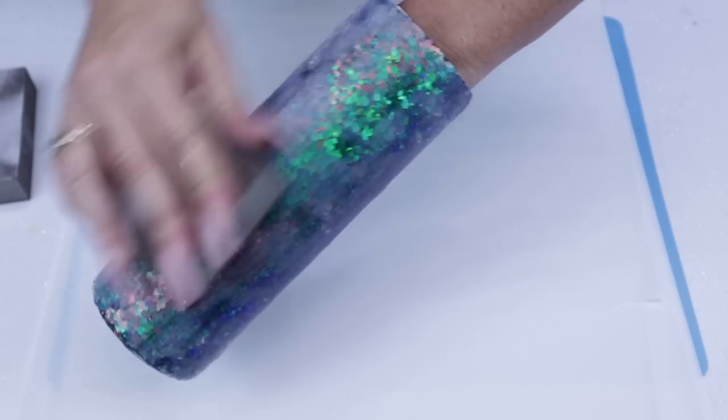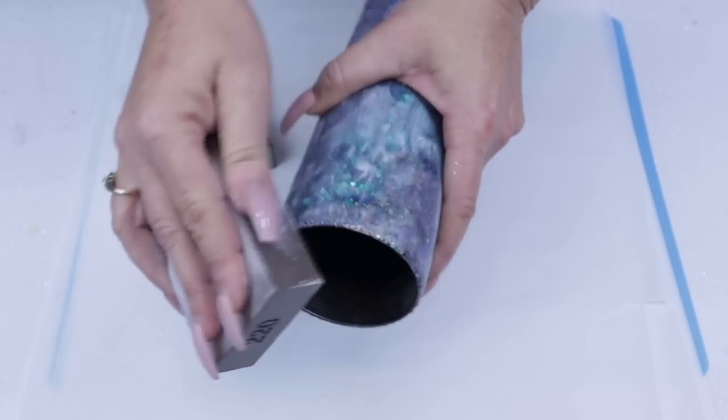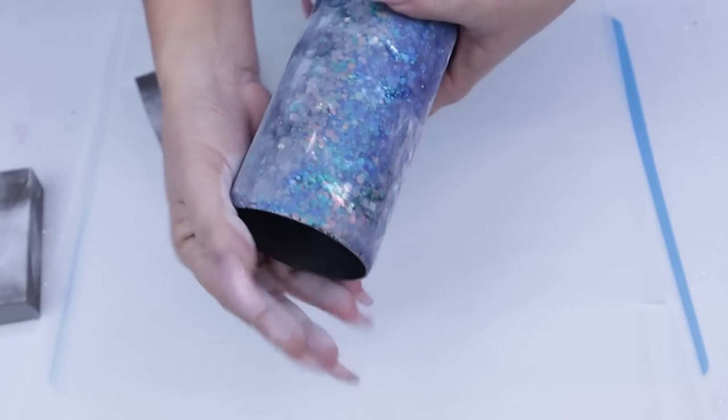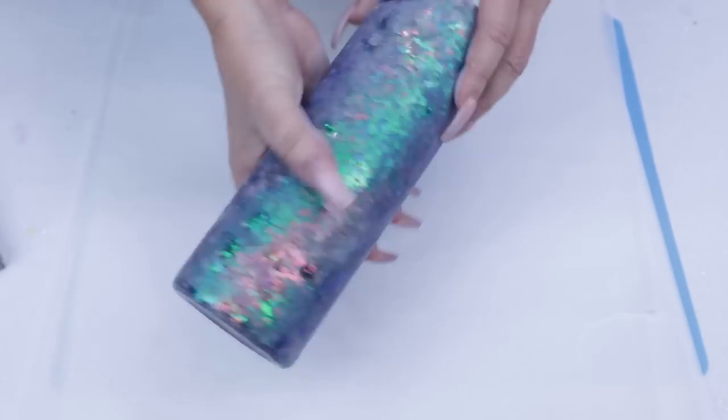I have a huge tendency to sand, feel, sand, feel, and just make sure everything is nice and smooth before getting another coat of epoxy onto this tumbler. When it's completely sanded, you're going to want to use soap and water and wash it really, really well.